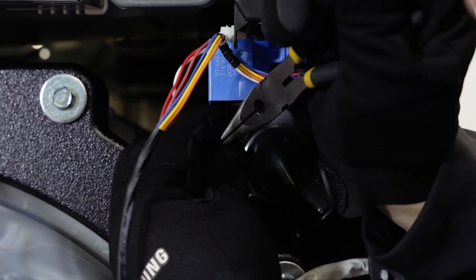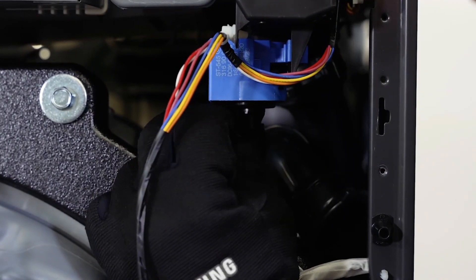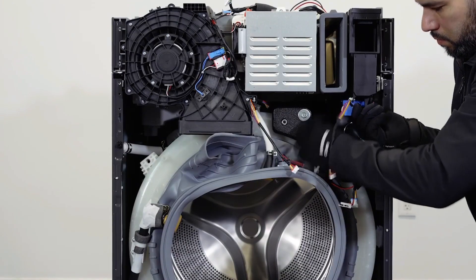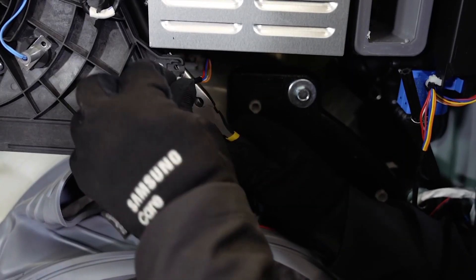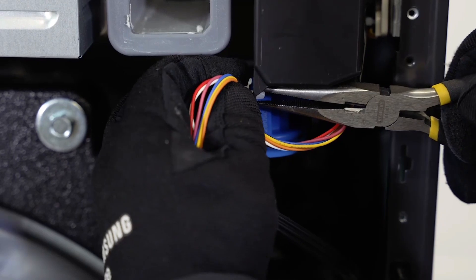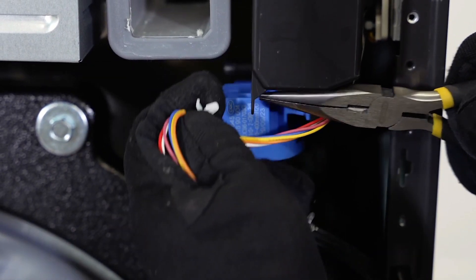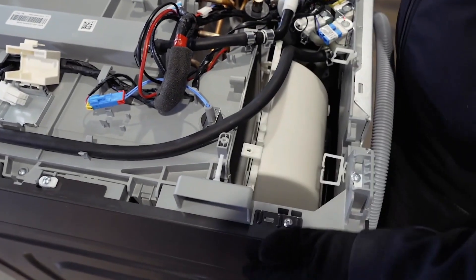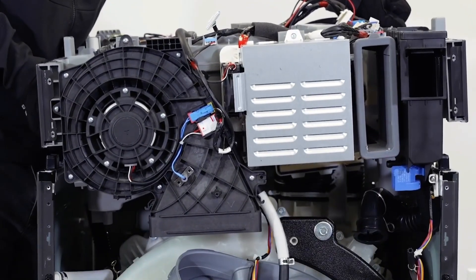Squeeze the tabs on both sides of the pressure sensor connector with pliers and pull it out. Unclip any remaining wiring. Ensure that the rear duct is clear of any connections or wiring. You can now remove the base assembly.